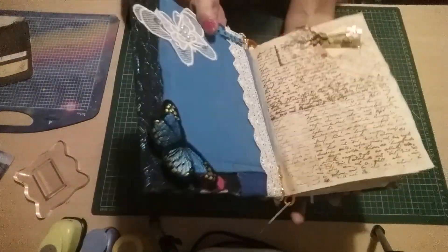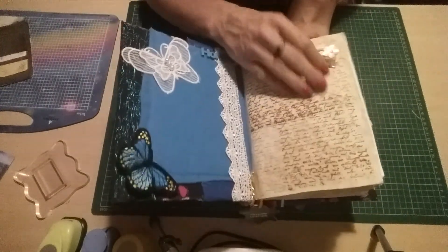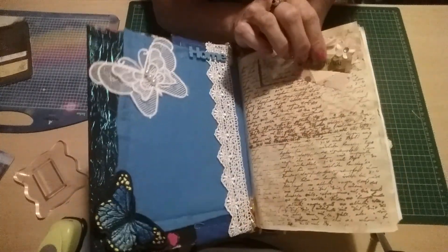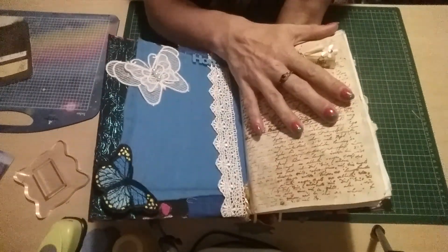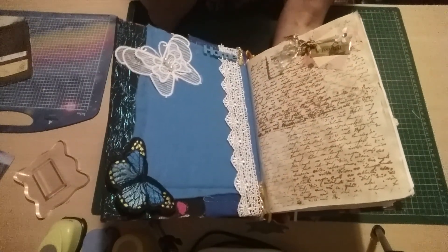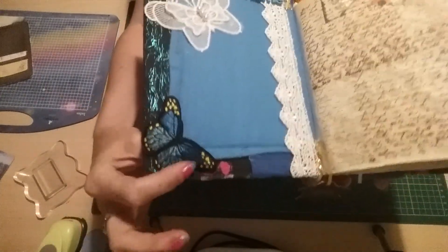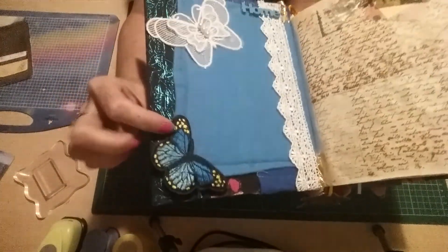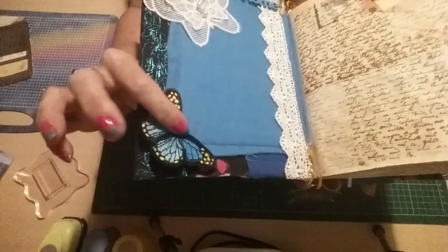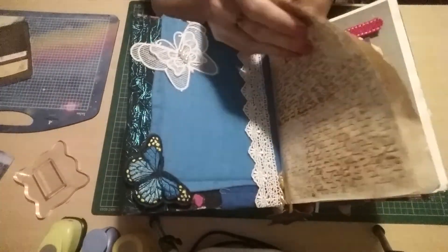So open it up and we've got the first page, which has just been printed on there with a stamp — it says 'journal' up here. I've tried to use in this all embellishments that I've been given. This beautiful blue butterfly came out of a lovely Deja package, and I thought it went fantastically with this blue here — it just sets it off really nicely — and I popped another little applique butterfly here.